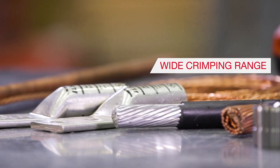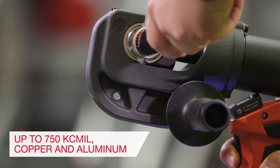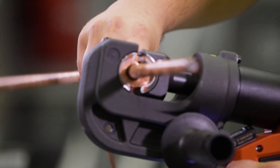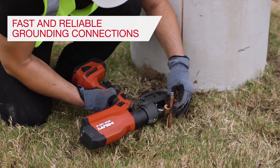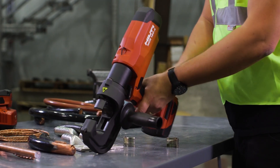The NCR120 crimps copper and aluminum conductors up to 750 kcmil and is equipped with smart electronics that allow the operator to stop the automatic jaw retraction at any time by pulling the trigger, and an audio-visual alert in case the force is below specifications. The tool won't start the crimping cycle if there is not enough battery power left to complete the full application.